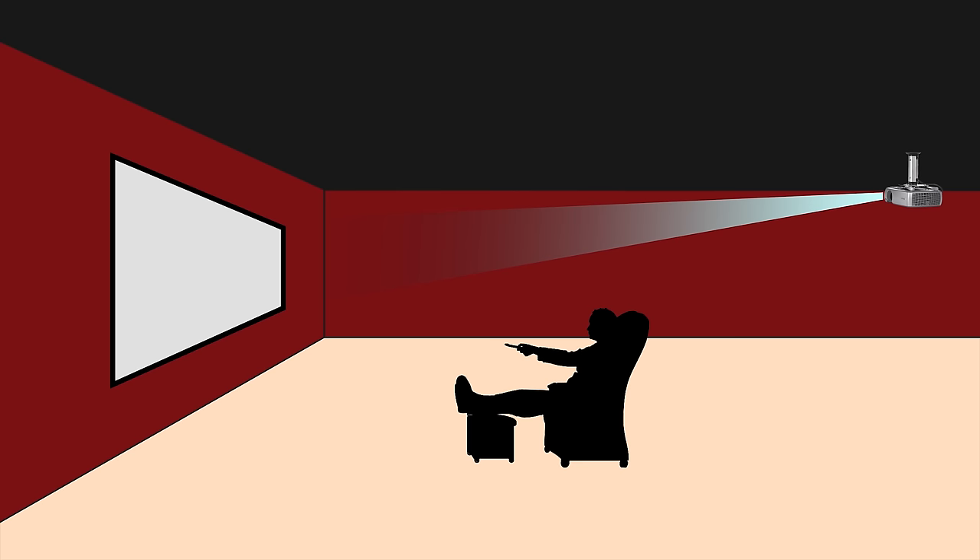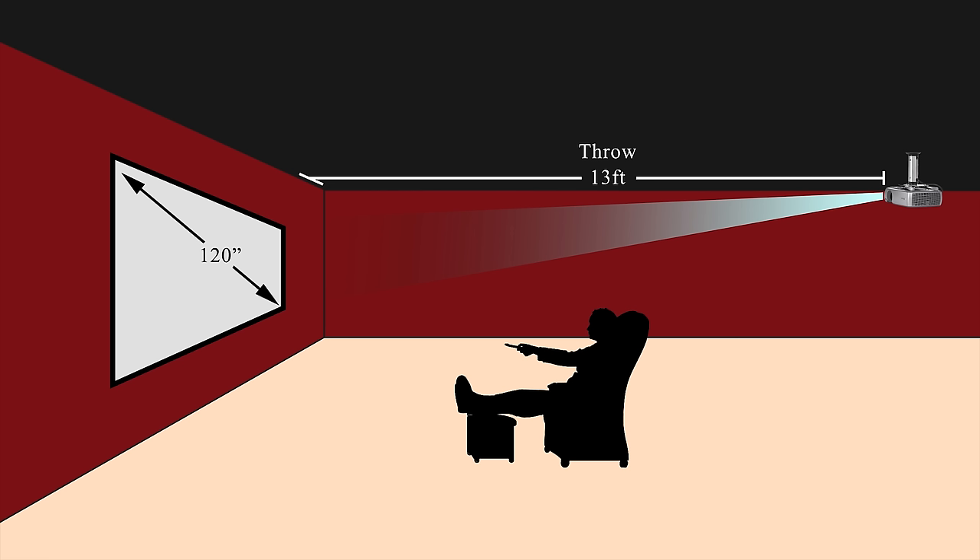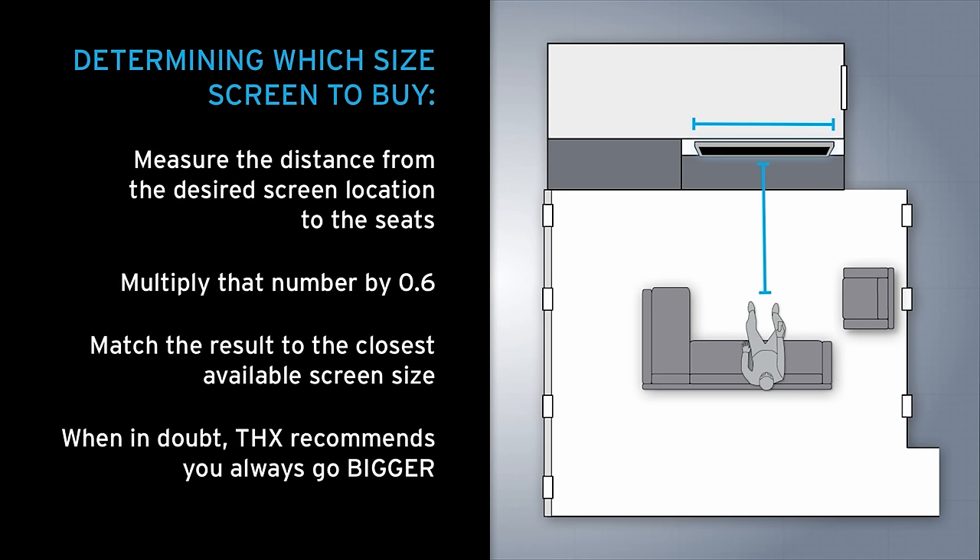The first thing you need to do is measure your space to determine throw and screen size. Throw is the distance that your projector needs to be from the screen to display a certain image — the bigger the screen size, the farther the projector needs to be. THX recommends that you sit about 6 feet away from a 55-inch screen and about 14 feet away from a 100-inch screen for optimal viewing.